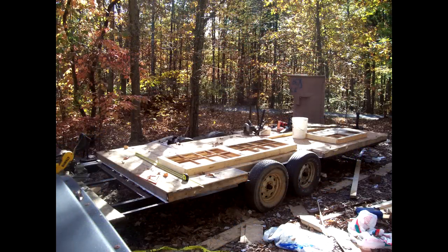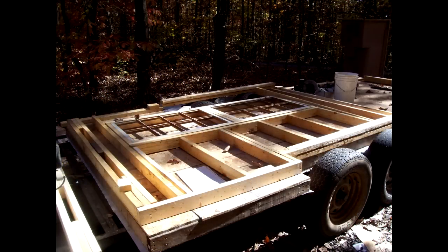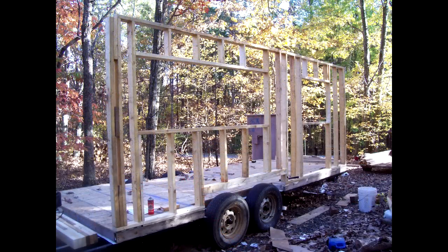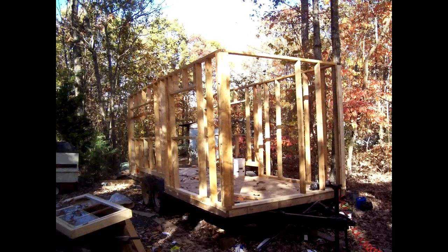By now I had finished up my windows and had them all laid out, designed and built the walls down flat on the subflooring. Once each wall section is complete you just tilt them up into place and screw them down to the subflooring. You're going to want to make sure your trailer is nice and level so that when you go to connect each wall section they are all square and plumb.